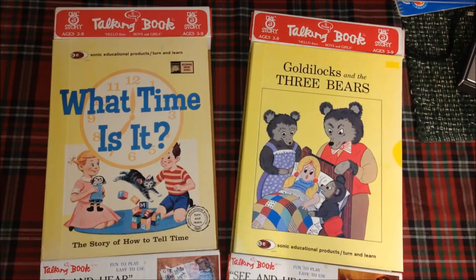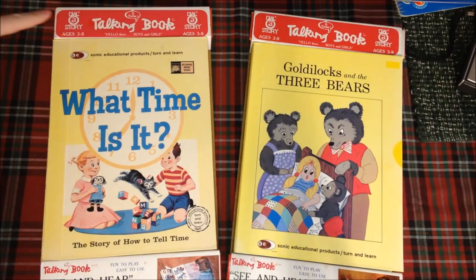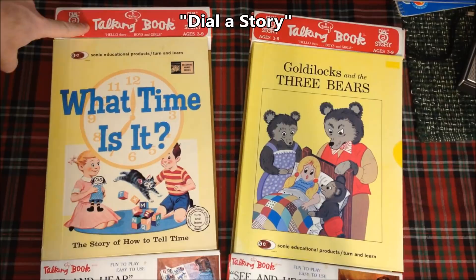Our time machine takes us back to 1982, because these particular books are talking books but very different from what we've seen. This is really unusual — I've never seen anything like this, although I did remember seeing something like it as a kid and did quite a bit of searching before finding one, then found two. If you want to search for it, it's called Dial-a-Story — a Dial-a-Story talking book.